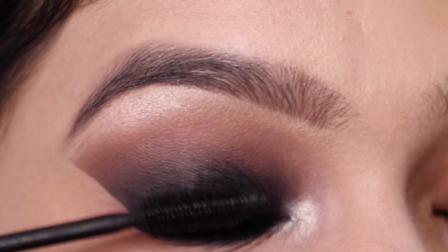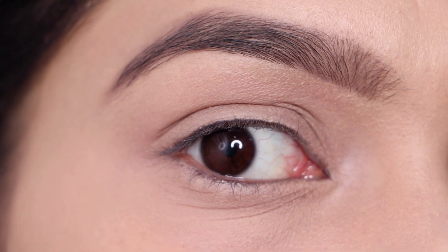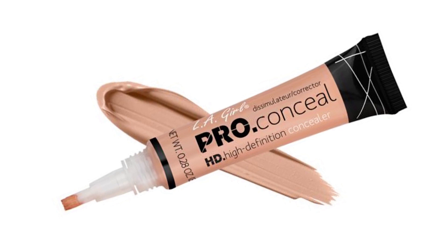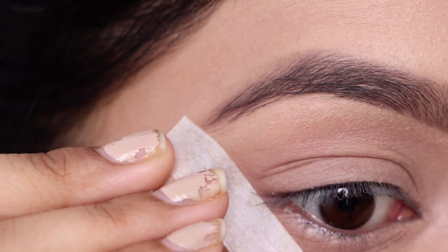Now without further ado, let's get started. I've already primed my eyelids using a concealer — I used the LA Pro Girl concealer, but you can use any concealer to even out your skin tone.